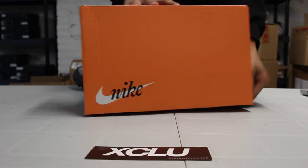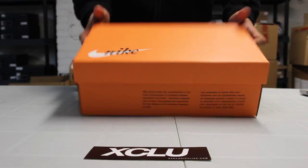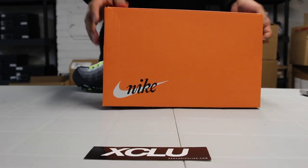What's cool about this, it got a little bit of a vintage treatment with this box. You can see it's that Nike vintage box in that lighter orange. You got that old school Nike with the swoosh in the back.